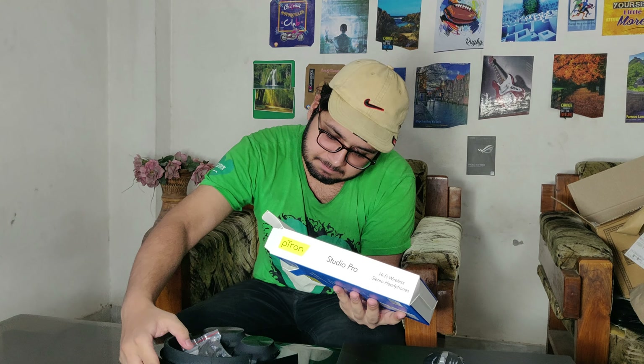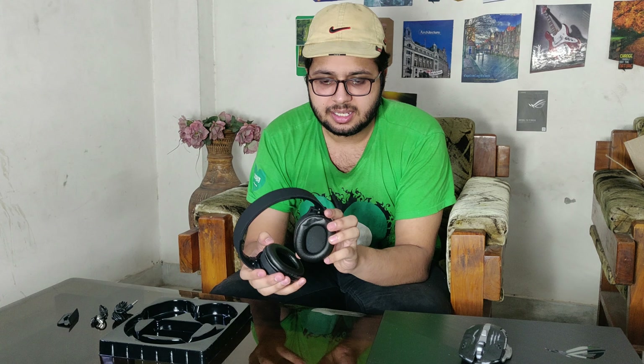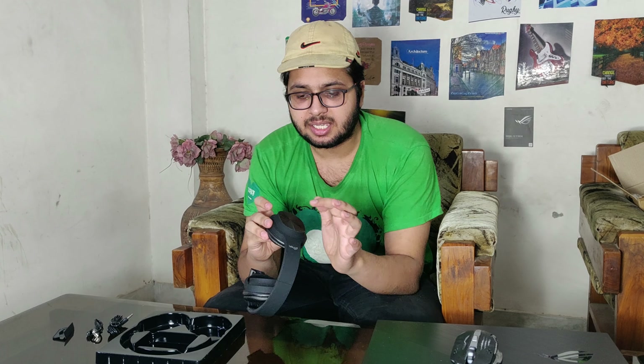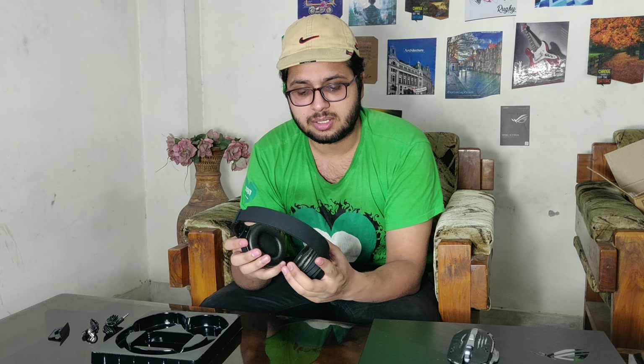There is AUX support as usual, as well as Bluetooth. Let's open it further, remove it, and see how it really is. If you look at the feel, it is good — build quality is good. First impression is good if you look at the price. The outer side is metal, which is very nice, and the panel looks good. This is an over-the-ear headphone, so let's see if it is properly covered.